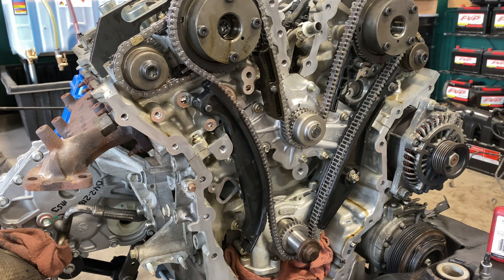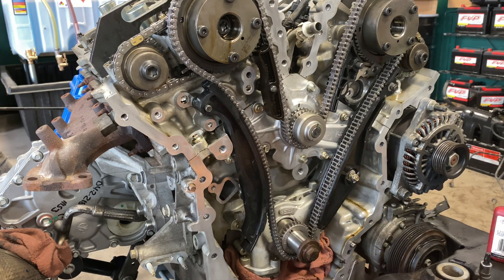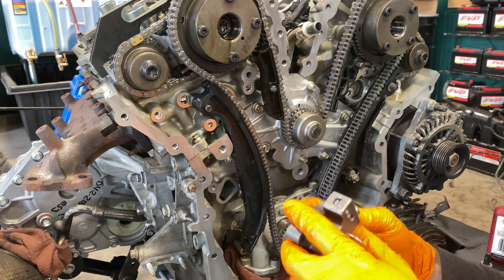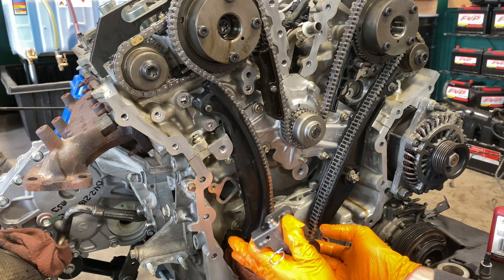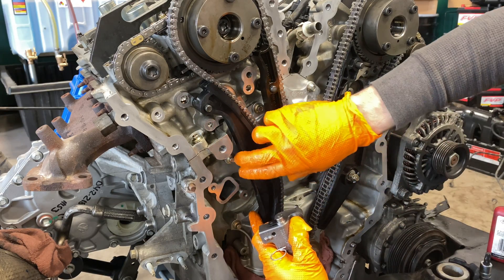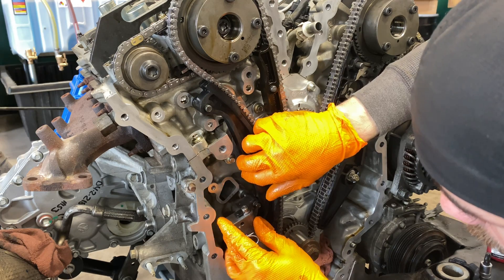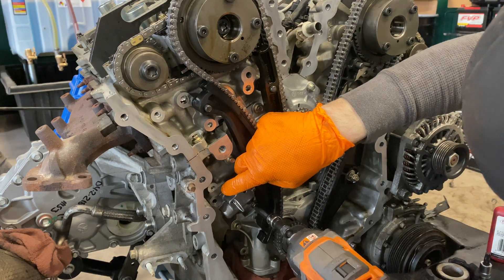We got our new tensioner. Here's the way I recommend doing it: obviously, the piston of the tensioner goes towards the guide. Put the front-most bolt in the tensioner. Simultaneously, press your timing chain on, make sure it is tight. Come back this way and literally pull on the tensioner. Now I'm in a position where I can run it in, which is good.